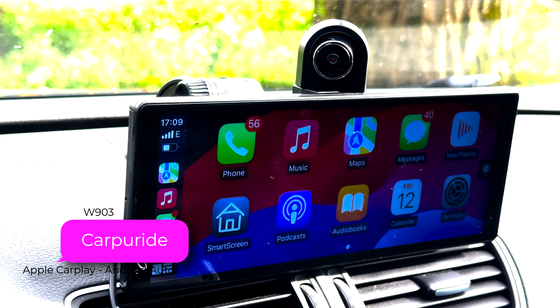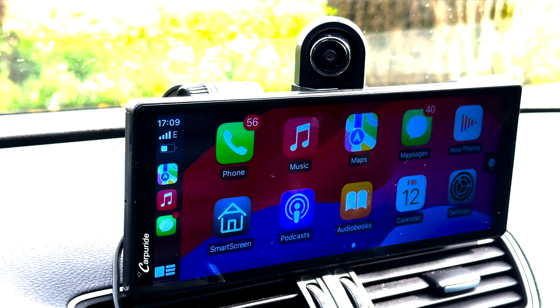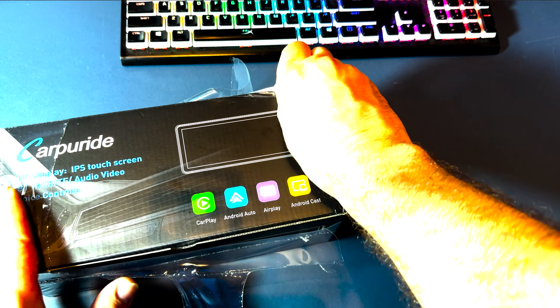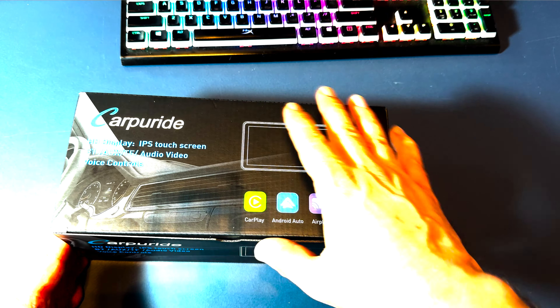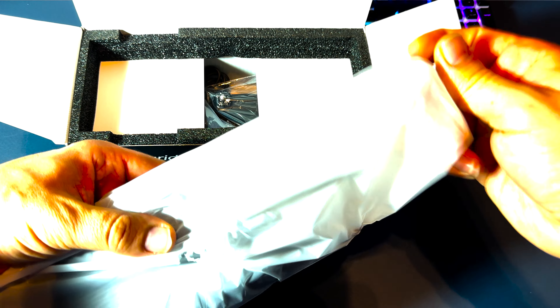It's one of a kind, featuring a rotatable camera and dash cam function. This device offers a 9.3-inch IPS display with great viewing angles and supports wireless Apple CarPlay and Android Auto. It also has video casting compatibility directly from your iPhone or Android device. For iPhone users, it supports wireless CarPlay, allowing you to access your phone's apps, messages, and music on the W903's display. For Android users, it offers wireless Android Auto, providing similar functionalities.